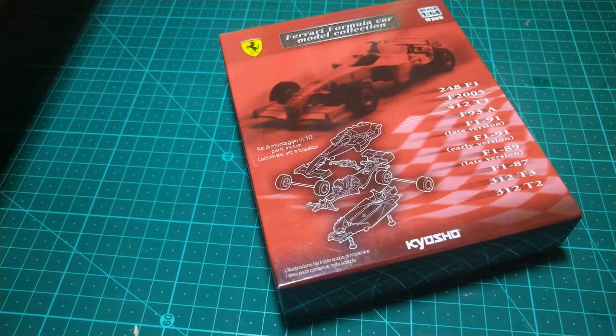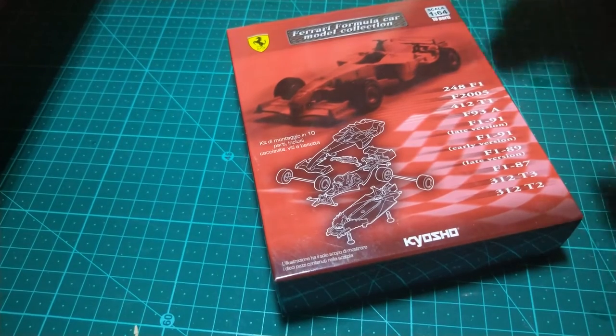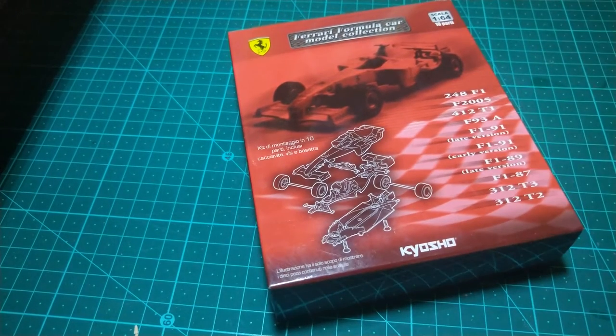Hey guys, what is up? This is your Loading Girls coming to you live through the power of YouTube. I've got something small to keep us busy. It is load shedding time in South Africa. What load shedding means is we don't have any power. We are up to stage 4 now, and they switch off power at intervals because apparently South Africa doesn't have enough power for the whole country.